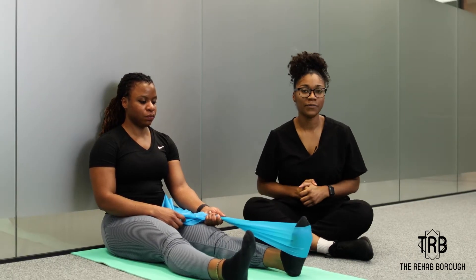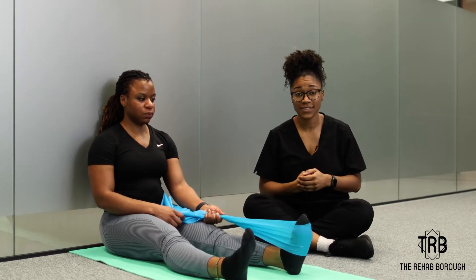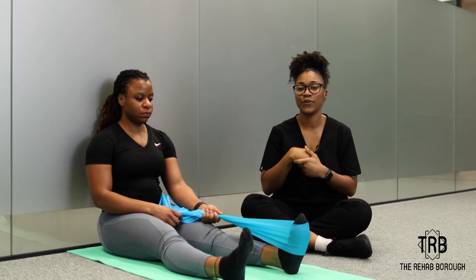Hey guys, it's Kay from the Rehab Borough and I'm going to give you four quick exercises that you can do to strengthen your ankle.